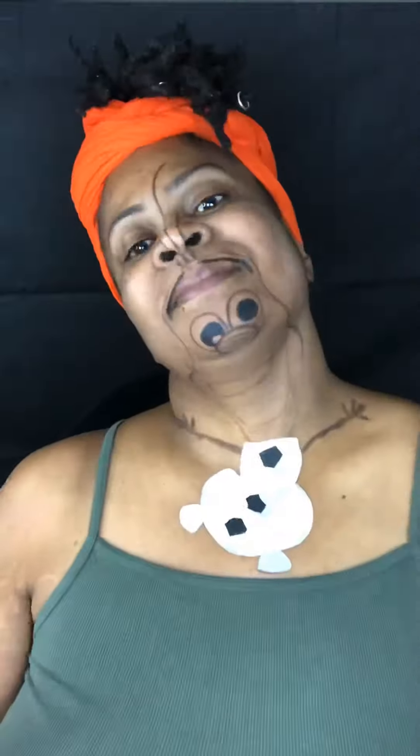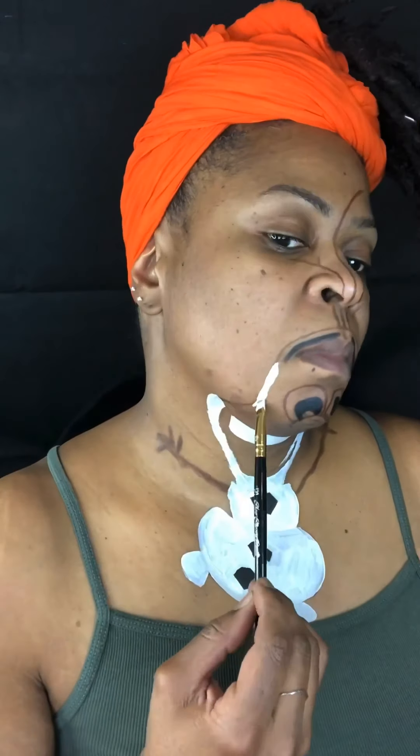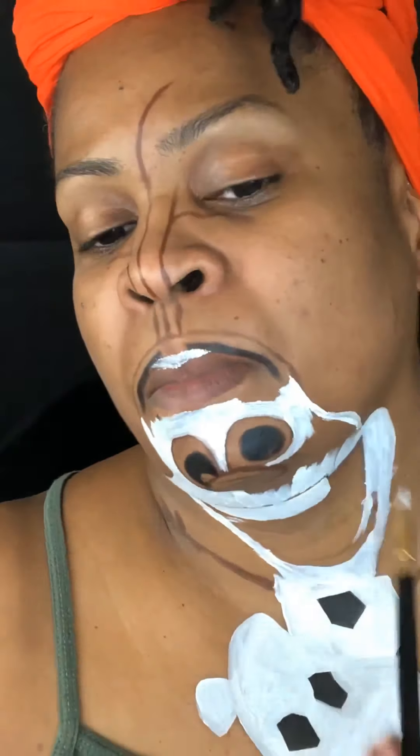I'm laying my LA Girl white foundation mixed with the LA Girl white flat concealer — my favorite for laying eyeshadows. It actually looks like paint, so I can just use it like that. I started coloring in Olaf's face on my face and I've already darkened in his eyes.